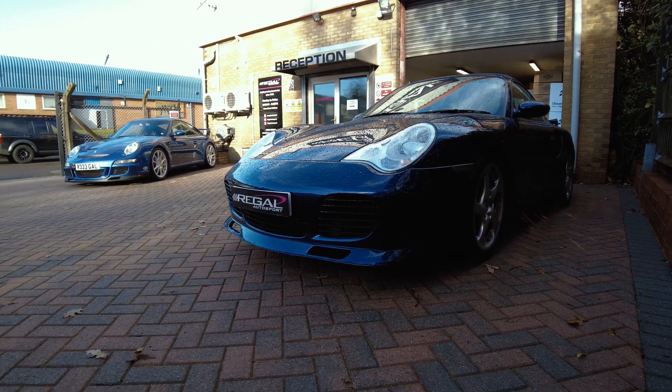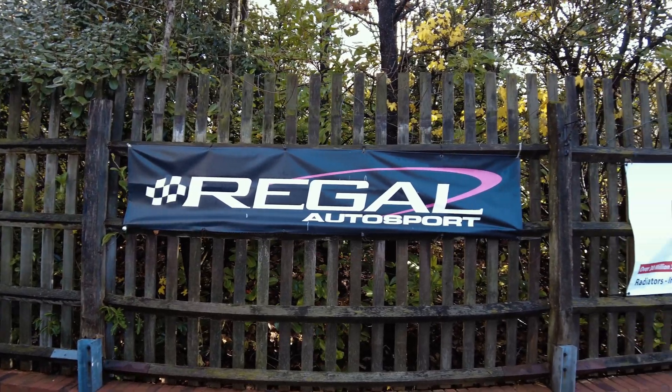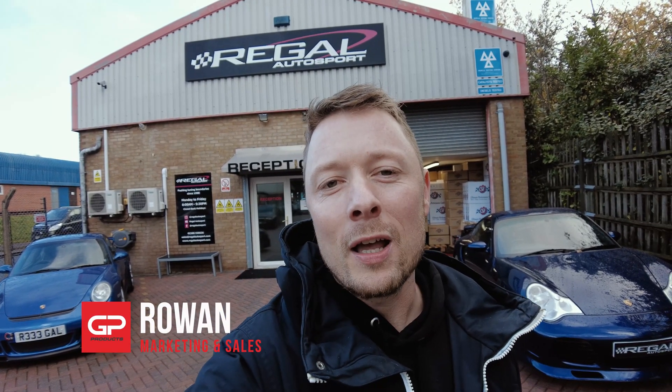We are here at Regal Autosport in the UK because of our new partnership with CSF Radiators. We took our new BMW M3 and fitted the new intake system.